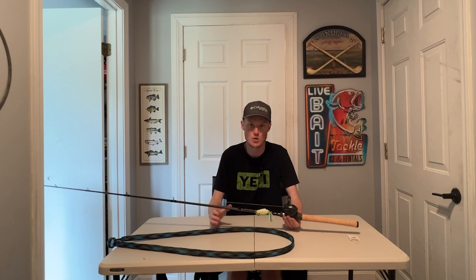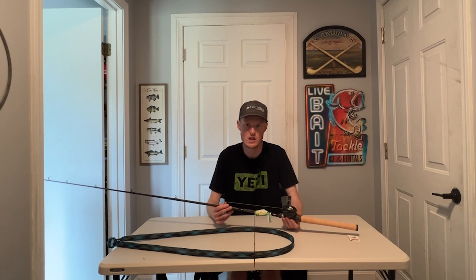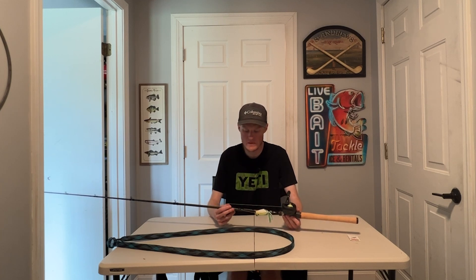If you want a long-term review, we do full rod and reel arsenal walkthrough videos once per year, so we'll be doing that in a couple of months. This is the Dobbins Caden.